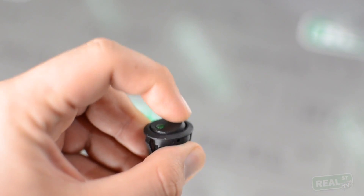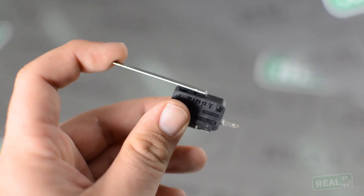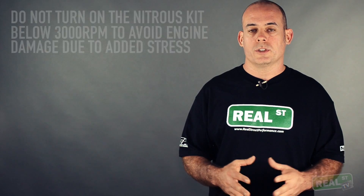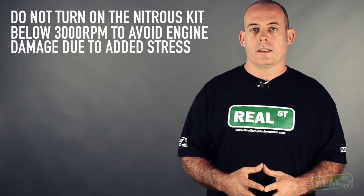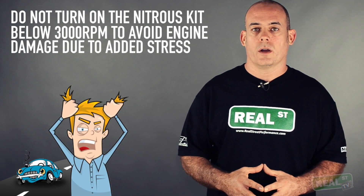Once you've picked which nitrous kit you're going to get, you're going to move into your activation method. At a minimum, the nitrous kit is going to have a toggle switch that arms and disarms the system and a micro switch on the throttle that will activate the nitrous kit when it's wide open. Be mindful that you do not want to turn the nitrous kit on below 3000 RPM or so — the engine cannot tolerate the additional stress at low speed, so make sure the engine speed is up before you turn the nitrous kit on.